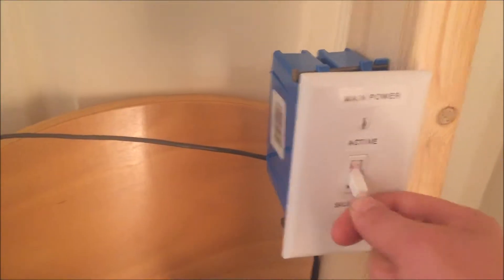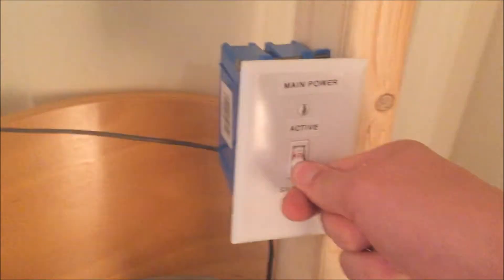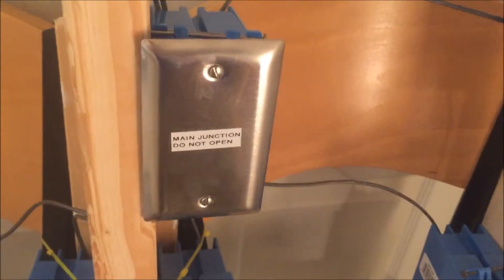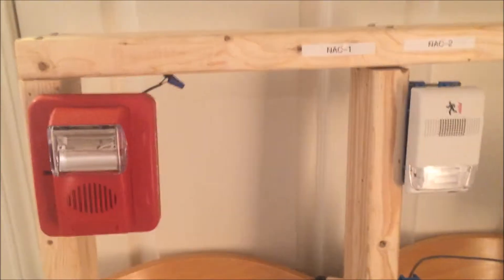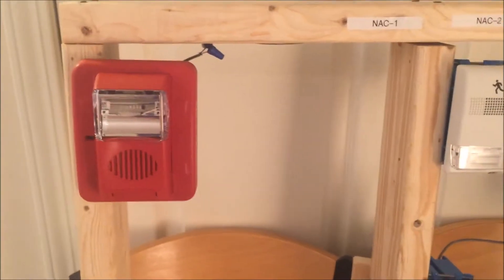Going straight up is my main power active silencer switch, so I can either pull the pull station active and have the alarms go off, or pull it to silence so the alarms won't go off. Then here we have the main junction — this is where all the wires come in and are connected. It's like the brains of the board; it tells the NACs to activate.